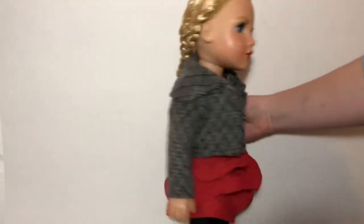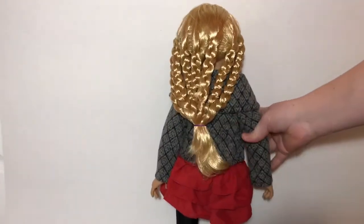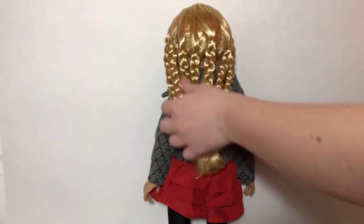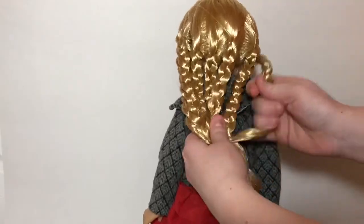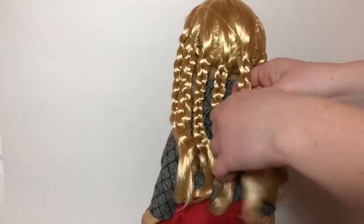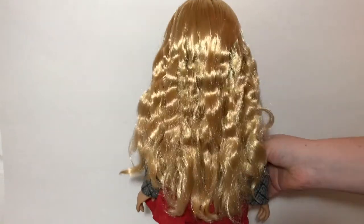This next hairstyle does not work on old dolls, but I thought I'd show you guys anyway. I took Meredith's hair and braided it into a bunch of braids, tied it back, sprayed it down, and let that dry overnight. Then you just undo all of those braids, and when you're done it will leave you with this really pretty wavy hair.